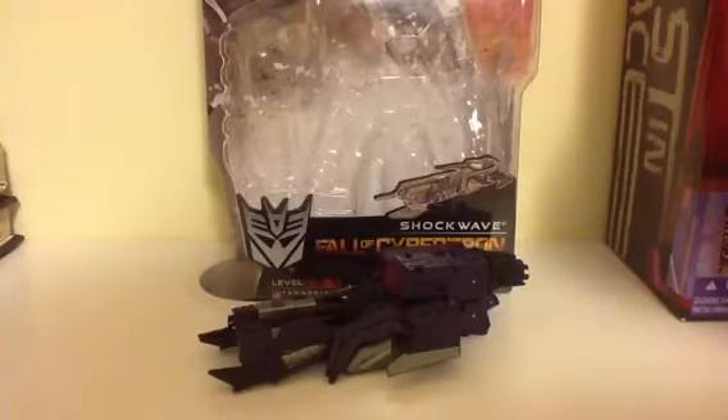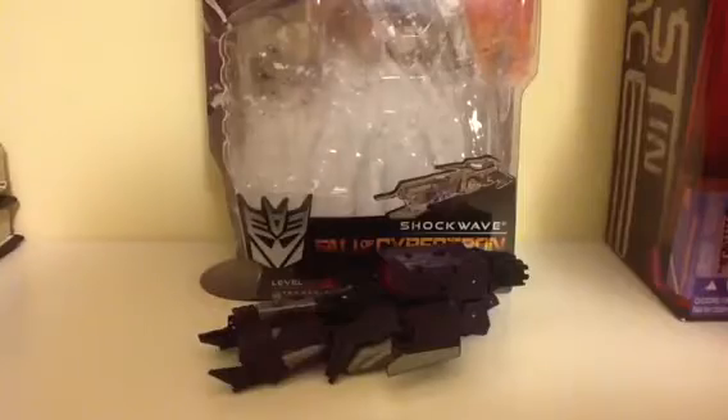This is a review on the Transformers Generation Shockwave, Fall of Cybertron Shockwave.